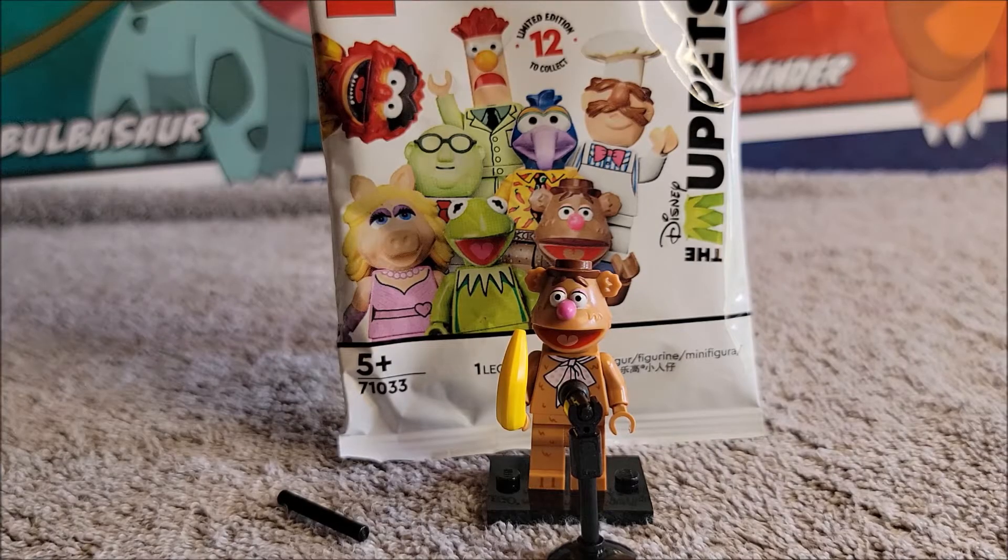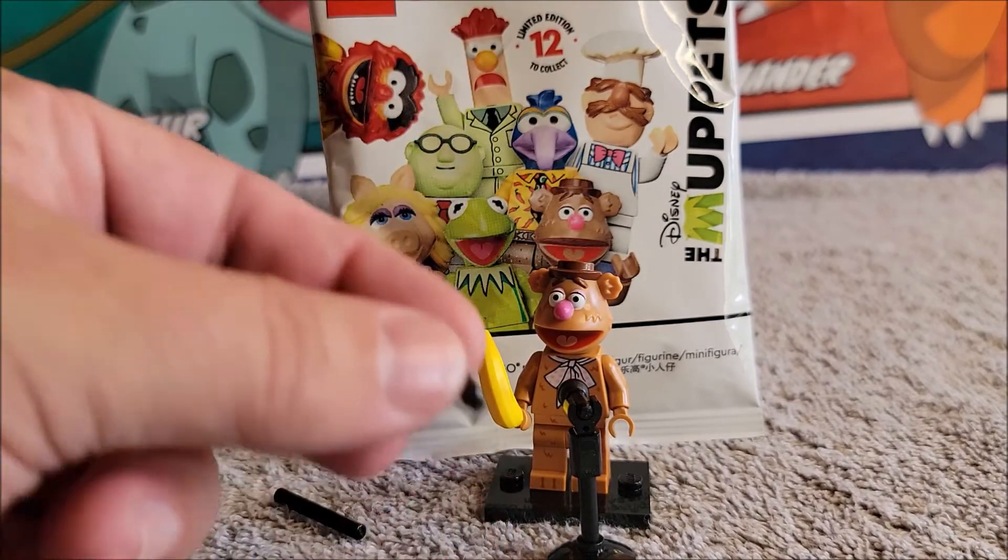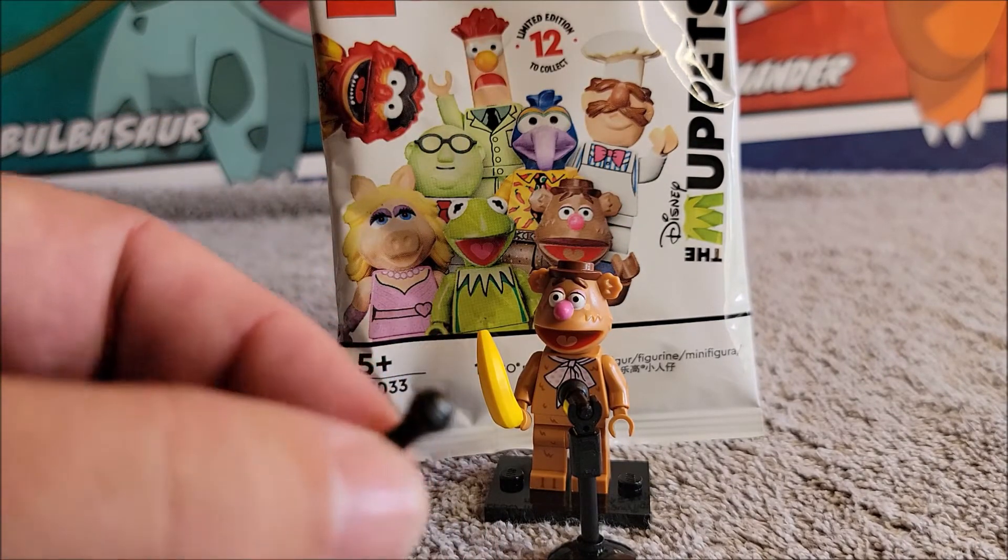Hi, welcome to the channel. Today we're looking at Fozzie — the comedian. He is obviously making a joke about his banana, because everyone likes making jokes about bananas.